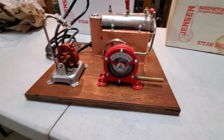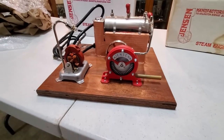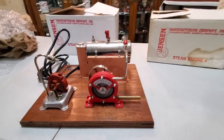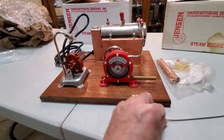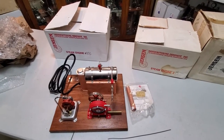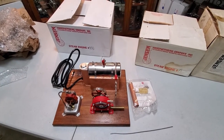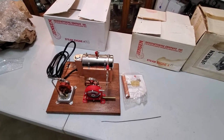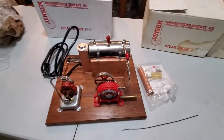If somebody is interested in buying it, check out our website — it'll go on there sometime this week. I'll entertain offers on it. They don't make these anymore — Jensen Manufacturing does not. I can tell you exactly when I bought mine: it was October 31st, 2016, because it was Halloween day, and I got the last 95G that Jensen made.